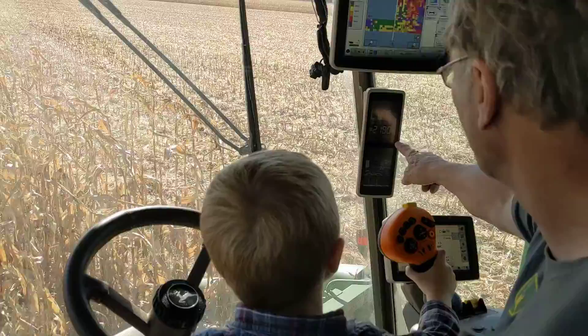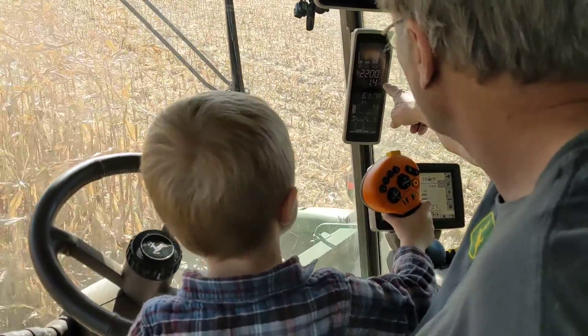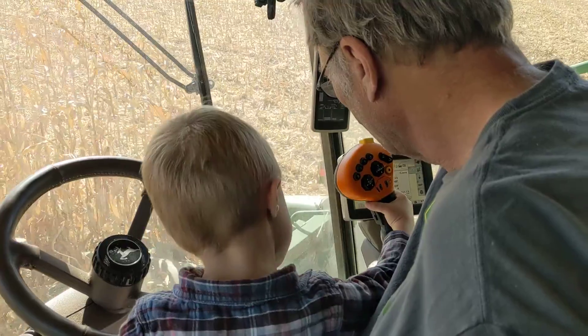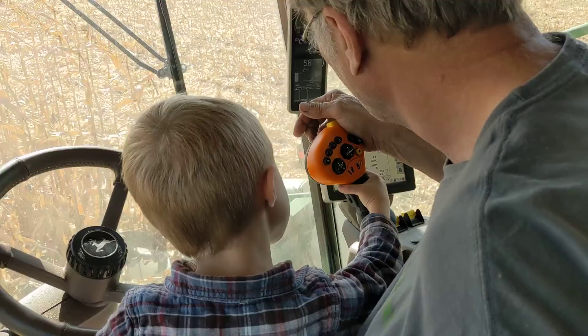Okay, slowly now — we're looking for 5.5. Can you do that? Push it ahead. Watch what you're doing, watch that number right there — say 5.5. So push it forward a little bit, a little bit forward, forward. There we go. Okay, 1.9.